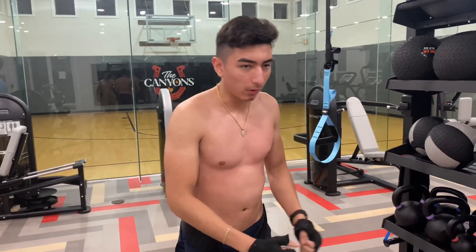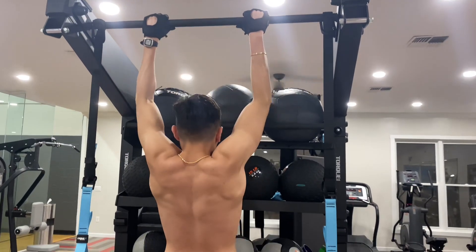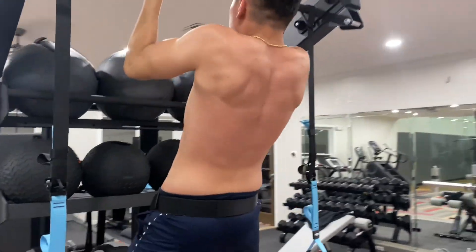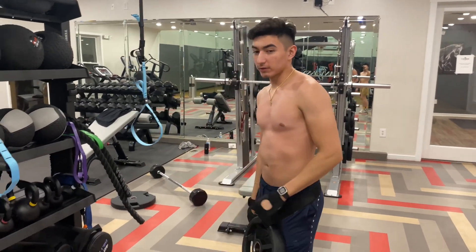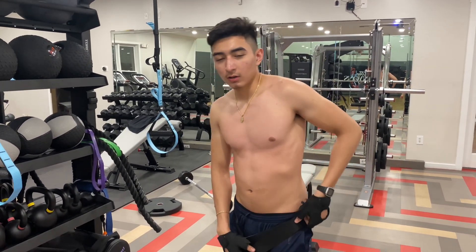Alright, that was five reps. You can either drop set it or keep going to at least ten. I'm going to be trying to go to ten reps. Take rest — as much rest as you need, but no more than one or two minutes. So now I did ten reps. You can either do three to five sets, or what I'm going to do is drop set. About three or four sets, but the very last one you're going to do bodyweight. Let's do those.